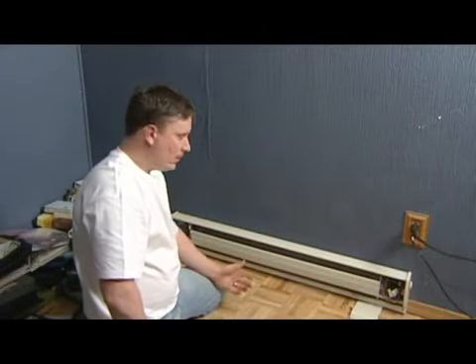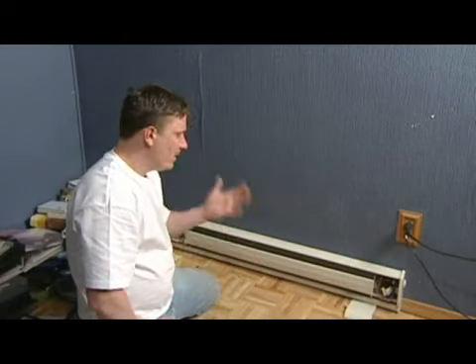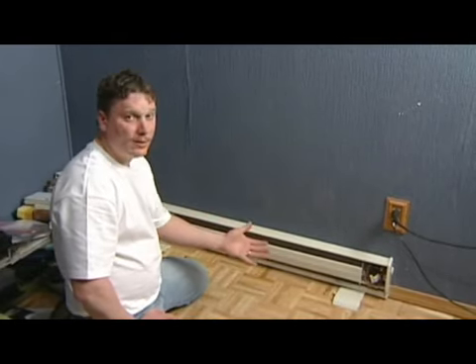Right here we've got your basic baseboard heater. This one is a regular 110 volt baseboard heater. If you're coming into problems with these things, the first thing you want to look at is your power supply. Go to your breaker box in your basement, make sure you've got power coming to your unit, make sure that breaker is turned on and not tripped.